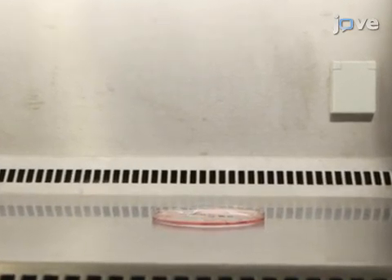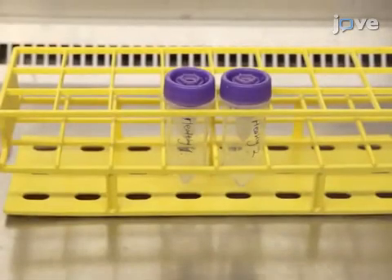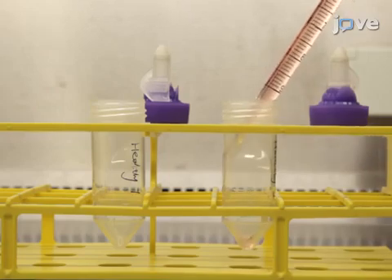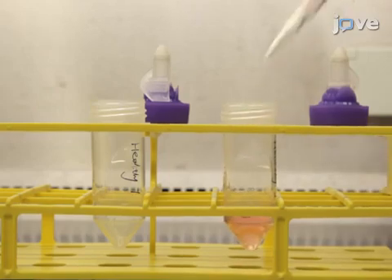While the biopsy is incubating, label a blue capped dissociation tube and add five milliliters of complete culture medium. Next, use sterile tools to place the biopsy into the dissociation tube.